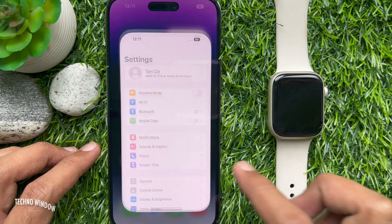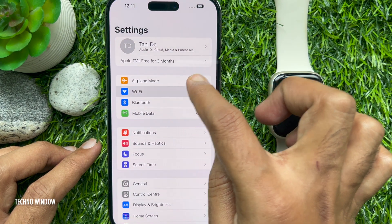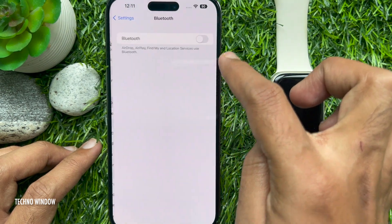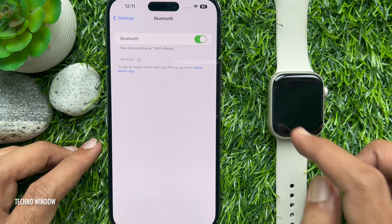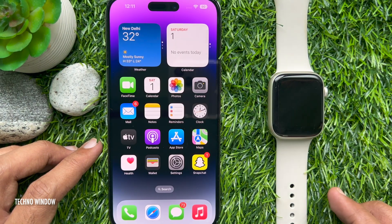First, open the Settings app on your iPhone. Then tap Wi-Fi and turn on Wi-Fi. Also, tap Bluetooth and turn on Bluetooth. Make sure your iPhone is connected to the Internet.